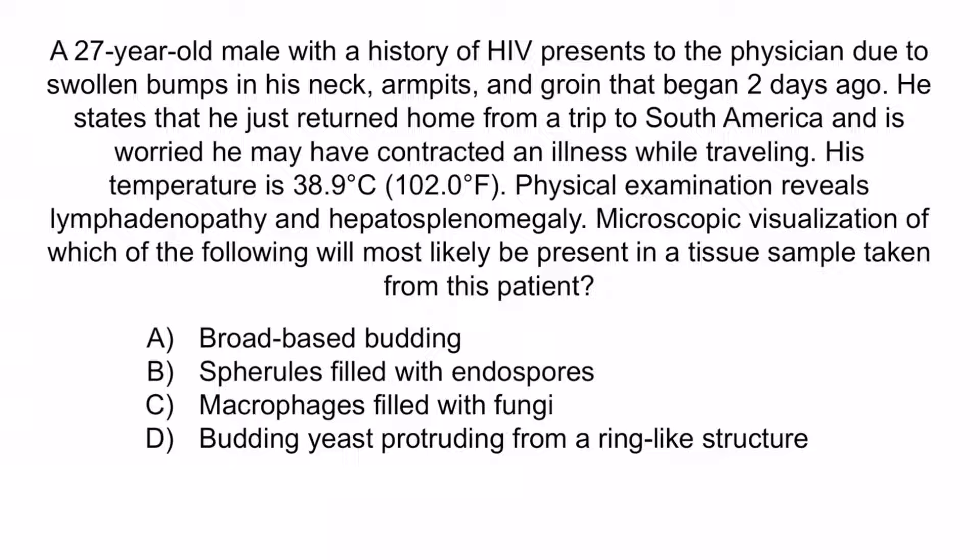Hopefully from the question, you'll notice that this patient has HIV, which is suggestive of a compromised immune system. He also recently traveled to South America and is presenting with lymphadenopathy and hepatosplenomegaly. Collectively, these findings should make you think of a Paracoccidioides infection. So the correct answer is D: budding yeast protruding from a ring-like structure.